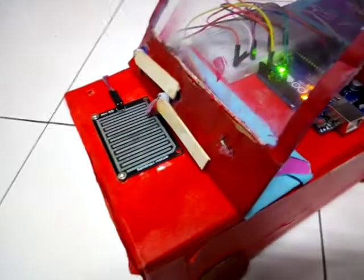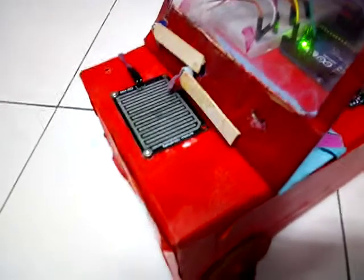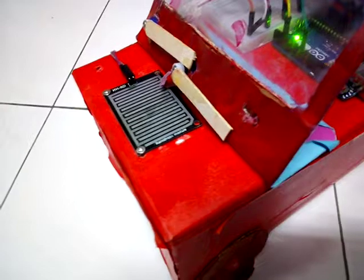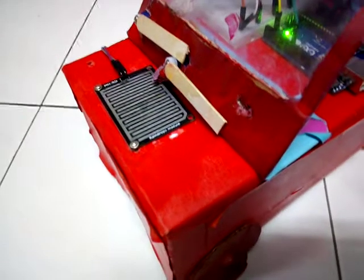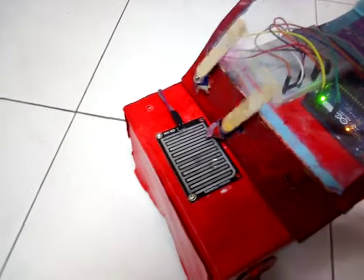Specifically, if one of the droplets hits the raindrop sensor, two of the servos will turn from 0 degrees to 90 degrees simultaneously. So let me take this spray and simulate the raindrop droplets. If I spray the droplets onto the raindrop sensor, the two servos will turn from 0 to 90 degrees.